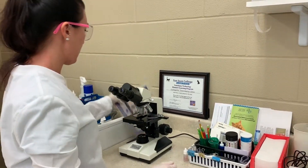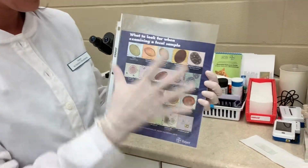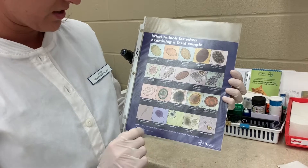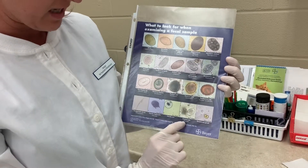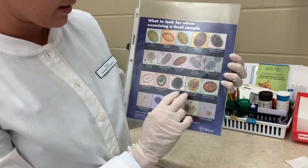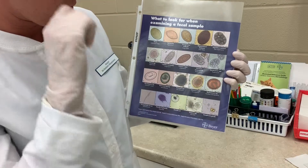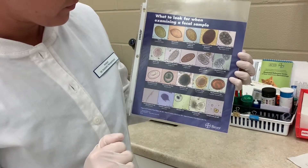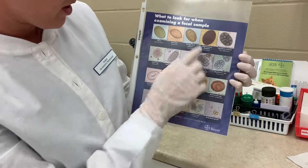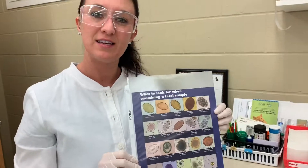The last thing I want to talk about are some common parasites that you might see in a fecal. This is a really good representation of a lot of parasites. Some of the more common ones are Giardia, Isospora which is coccidia, Toxocara canis and cati which is the cat and dog roundworm. You also have hookworms, roundworms, and tapeworms. And this completes the task.